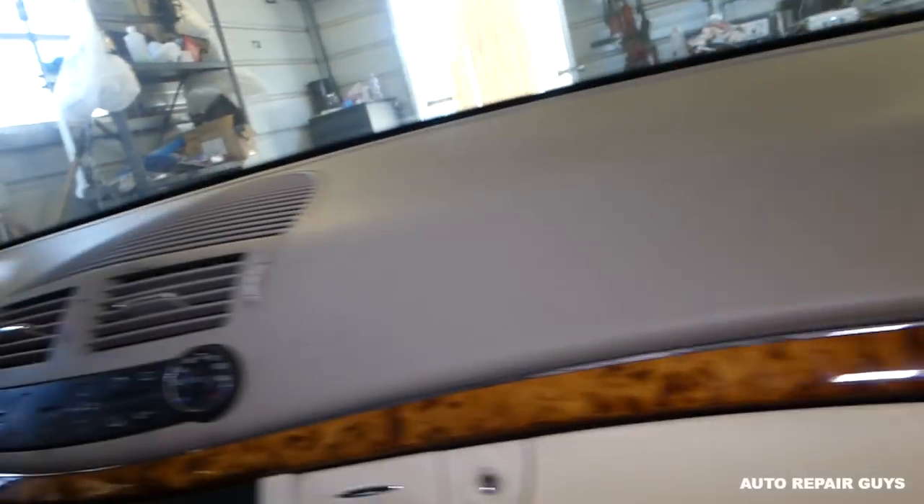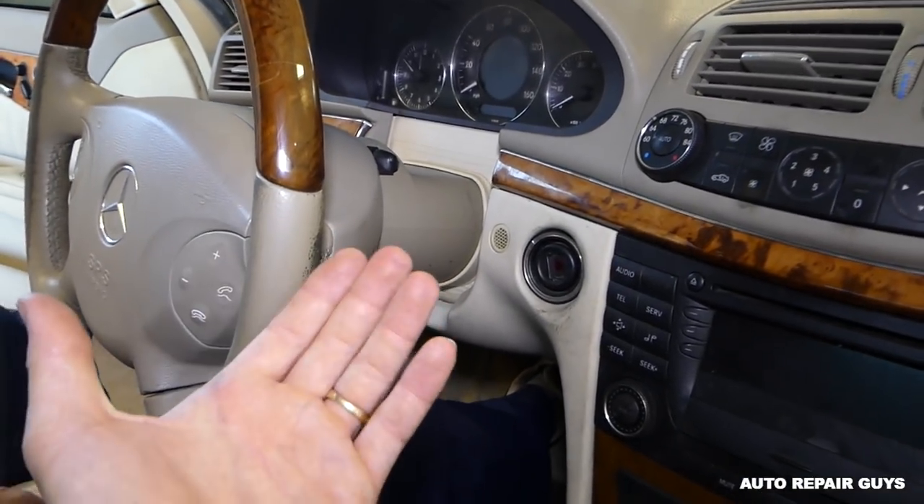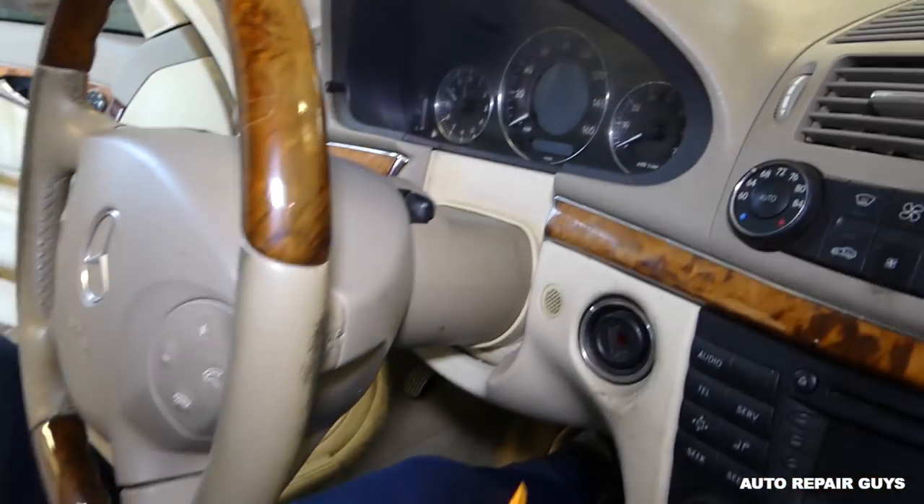Turn the light on and get in the car. What you need to do is bring the steering wheel all the way towards you and down.